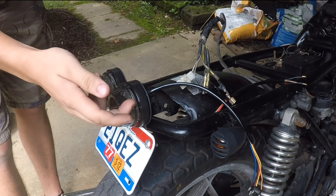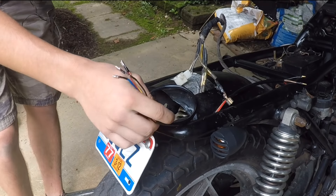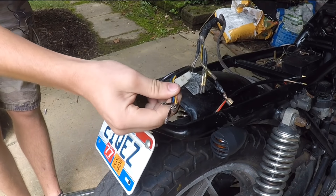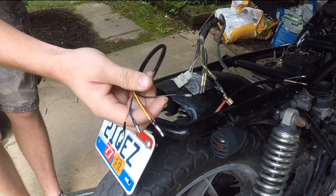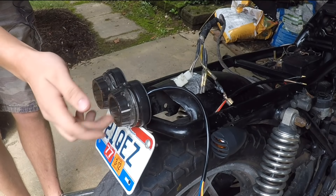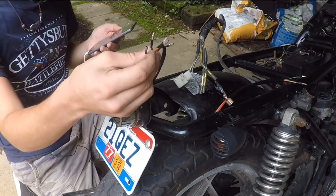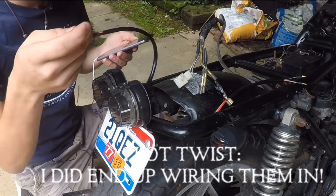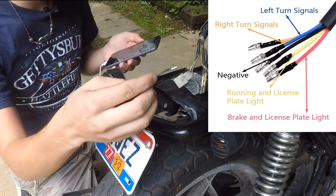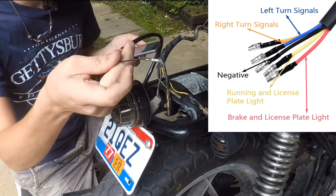A good thing to do when wiring up new taillights — especially if you bought them on eBay — is just look at the listing on eBay, look through the pictures, and it'll usually give you a wiring diagram showing what each color wire does. I found out this taillight has integrated turn signals, but I'm not going to use those since I have separate turn signals. The black wire is the ground — black is almost always ground.